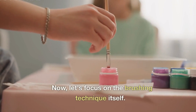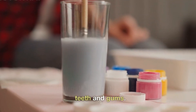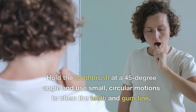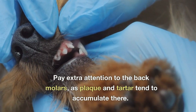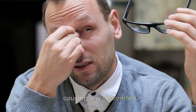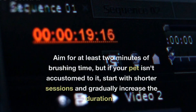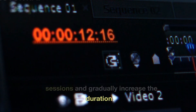Now, let's focus on the brushing technique itself. Lift your pet's lip gently, exposing the teeth and gums. Hold the toothbrush at a 45-degree angle and use small, circular motions to clean the teeth and gum line. Pay extra attention to the back molars, as plaque and tartar tend to accumulate there. Take your time and be gentle to avoid causing any discomfort. Remember to brush both the inner and outer surfaces of your pet's teeth. Aim for at least two minutes of brushing time, but if your pet isn't accustomed to it, start with shorter sessions and gradually increase the duration.